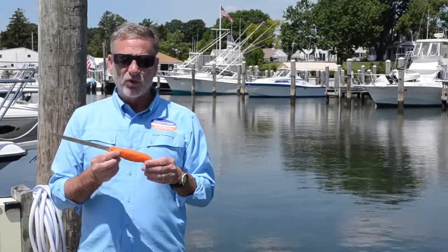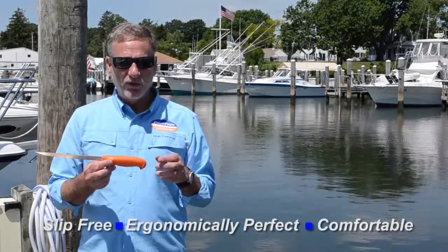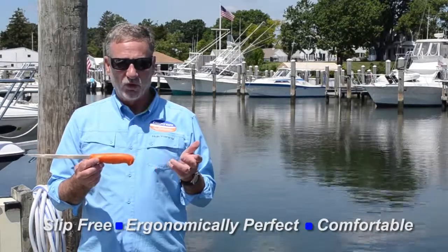This makes the handle virtually slip-free, ergonomically perfect, and very comfortable to use for long periods of time.